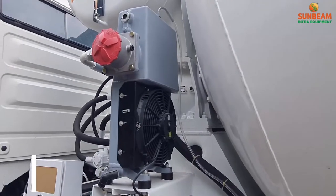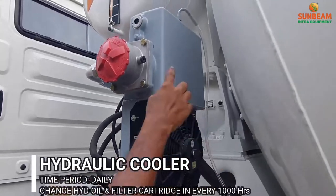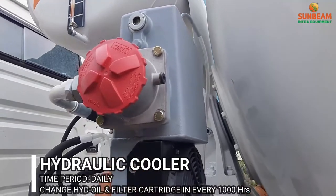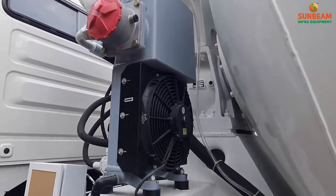Before loading the concrete, check the cooler fan rotation and oil level. Every 1000 hours, change the filter cartridge and hydraulic oil. Use Sun Hydro oil.